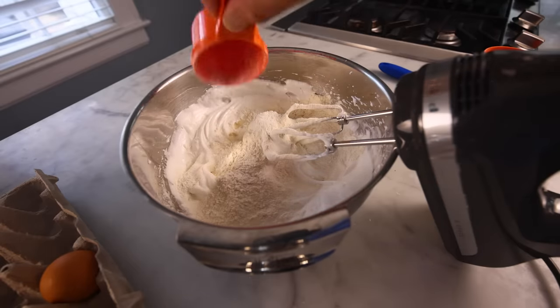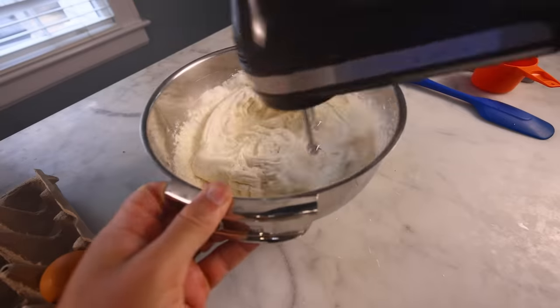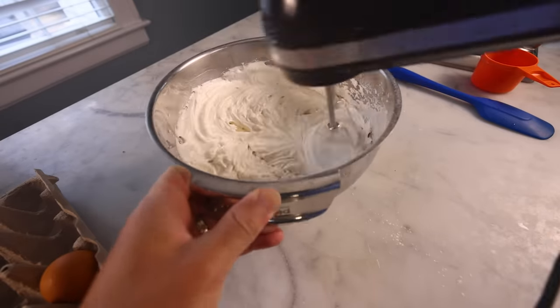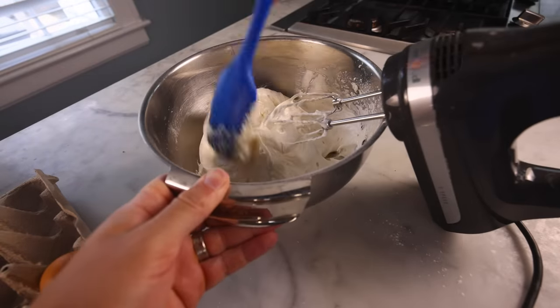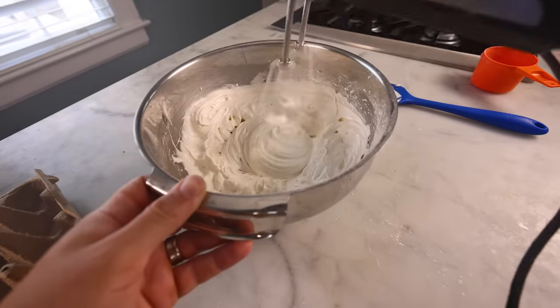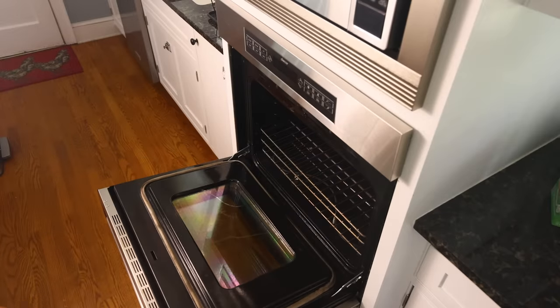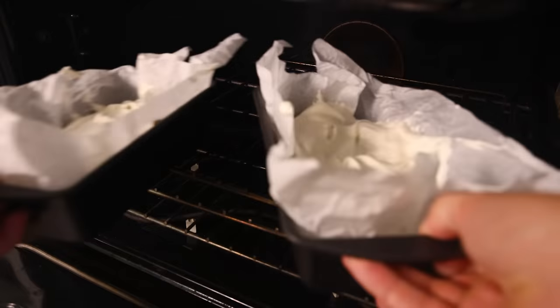Time to integrate the flour, and I'm just going to beat it in with the electric mixer — no folding. I'm going to be careful to not overdo it. I've got to stop and scrape the sides down. Even then, this is still easier than folding. 25 seconds total, and that is homogenous. Into the cake pan — volume seems about the same. Bake for about an hour at 350 Fahrenheit, 180°C. Folded angel food cake batter is on the right.